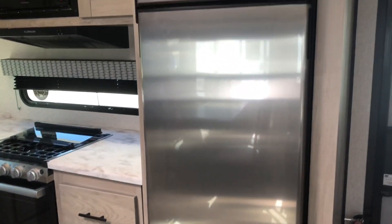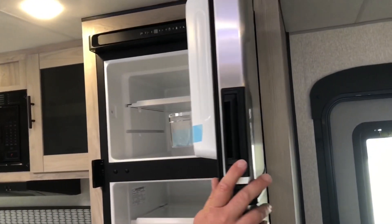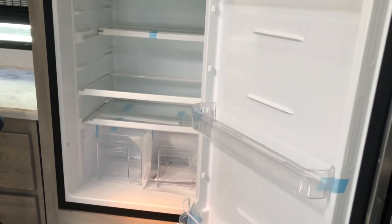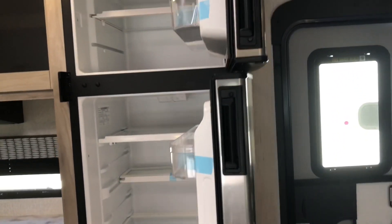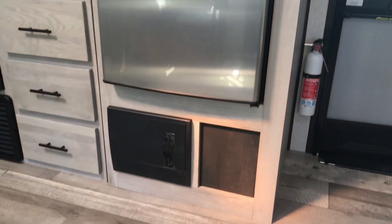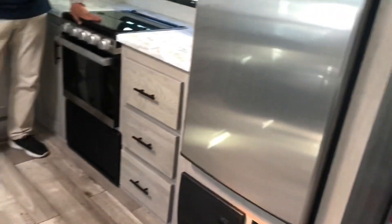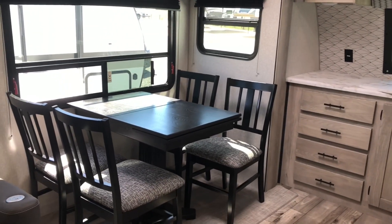Here comes your 12-volt electric refrigerator by Norcold. We actually have this in our camper — it is excellent, we love it. Your fuse panel is going to be down below. Coming around, this is going to have a table and chairs.